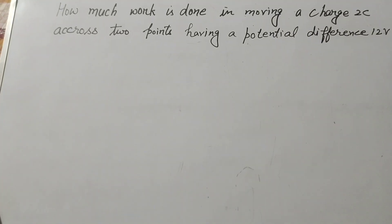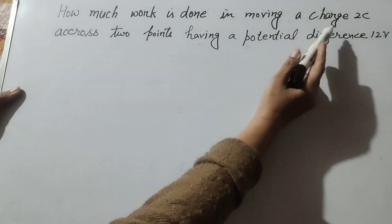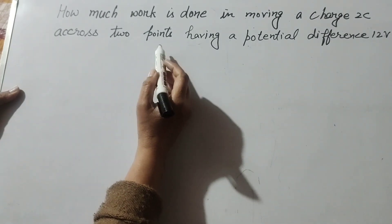Hello friends, welcome to my channel. In this video we discuss a question from your NCERT book: how much work is done in moving a charge of 2 coulombs across two points having a potential difference of 12 volts?